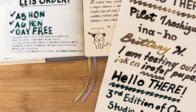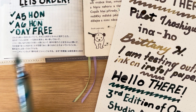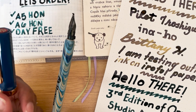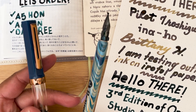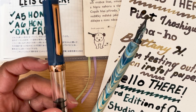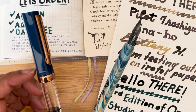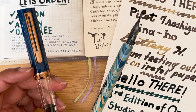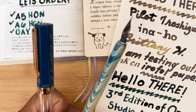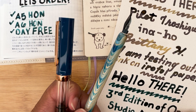Thank you for watching and I hope you found this helpful. If you didn't know that they had ornament nibs at Yoseka, now you do. Also keep a lookout on my 30 Days 30 Inks journey and see if you can guess what day I'll use this on. Thank you very much — I'll talk to you next video, bye!